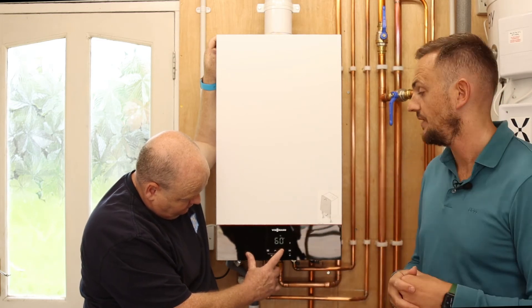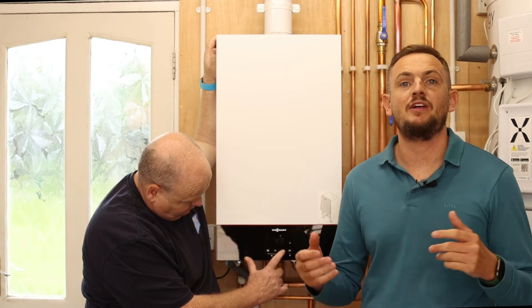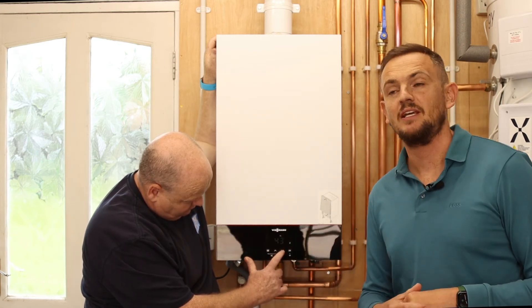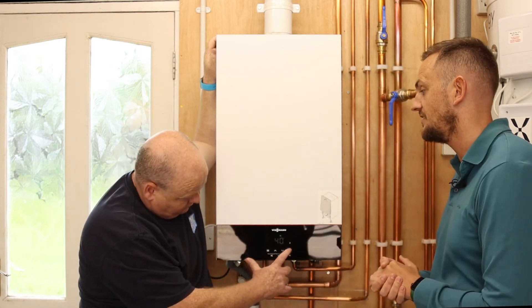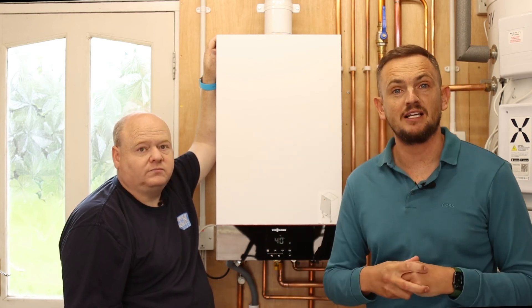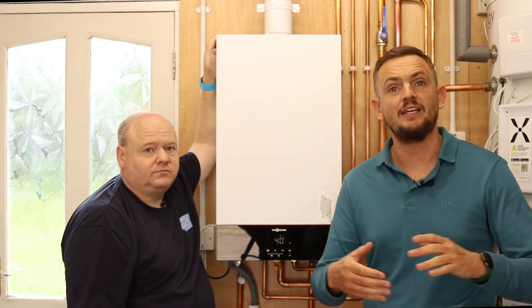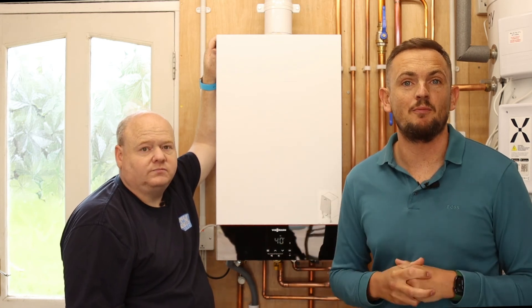On a combi boiler, go across to the settings where you see a little tap icon — in this instance it's set to 60 degrees. Play around with it until you get the right setting. If you've got a boiler with a tank, you need to adjust it on the tank itself; there will usually be a little thermostat on there. A quick way to save energy, save gas, and save money.